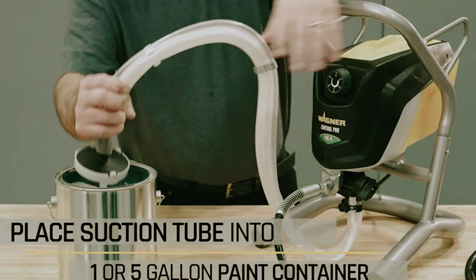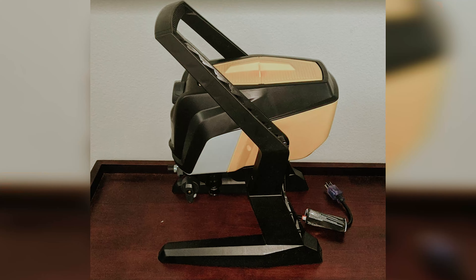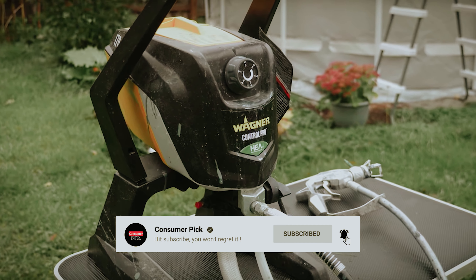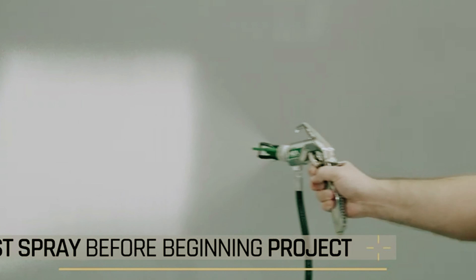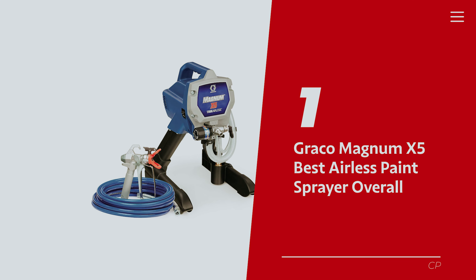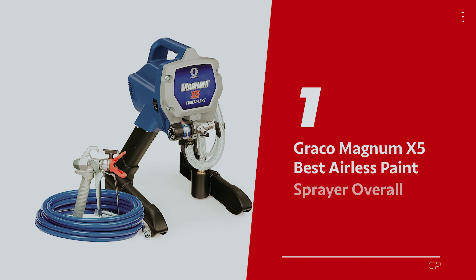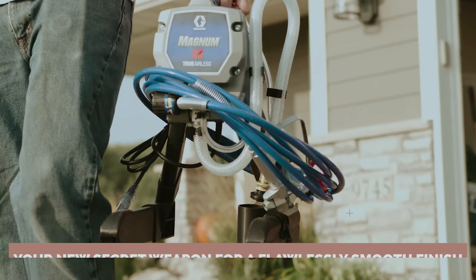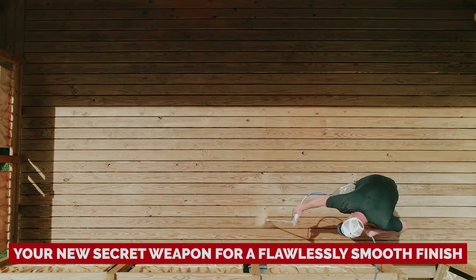Before we reveal number 1, be sure to check out the description below for the newest deals on each of these items, and subscribe if you want to stay up to date on the best products on the market. Number 1: Graco Magnum X5, our pick for best airless paint sprayer overall. Are you tired of your painting projects looking like abstract art? Meet the Graco Magnum X5 Stand Airless Paint Sprayer, your new secret weapon for a flawlessly smooth finish.